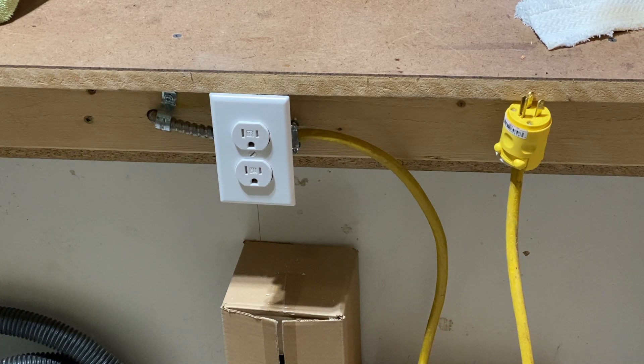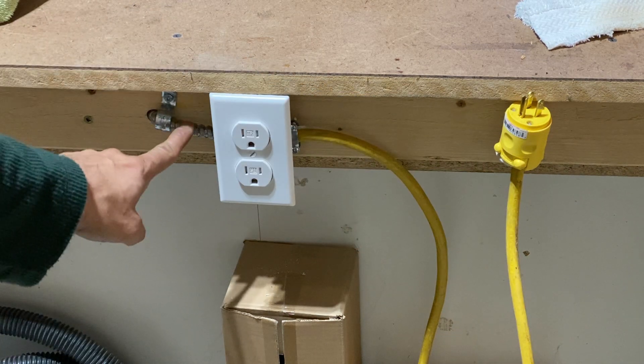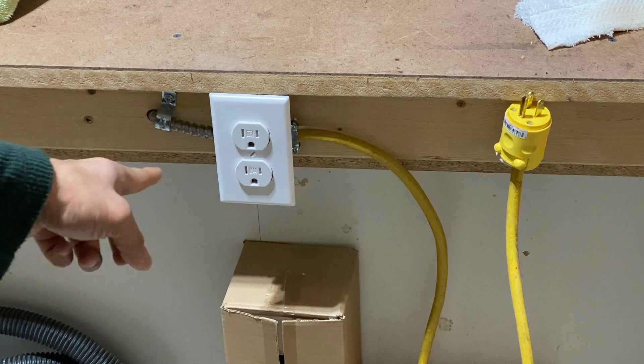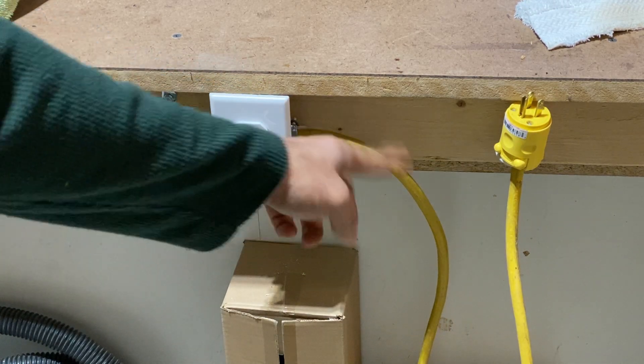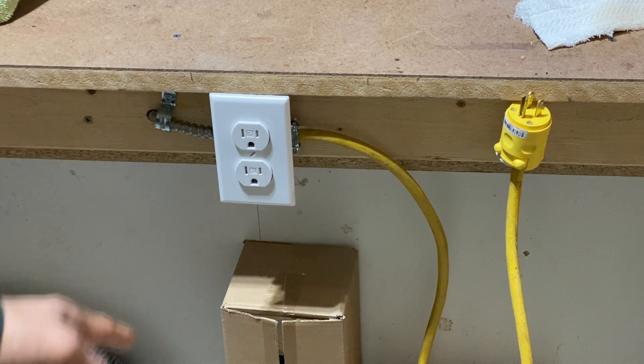One of the issues called out in the previous video was not to put the plug directly on top of the MC connector. As you can see, we have fixed that by installing an outlet and then running a flexible wire from that outlet. This should fix the code issue.